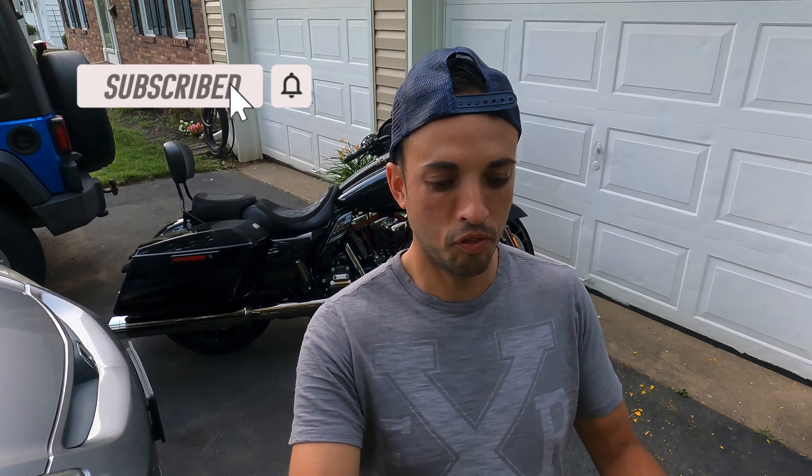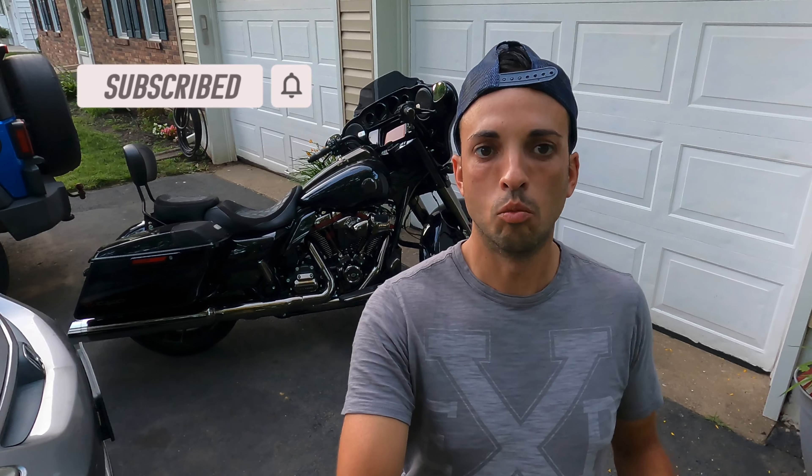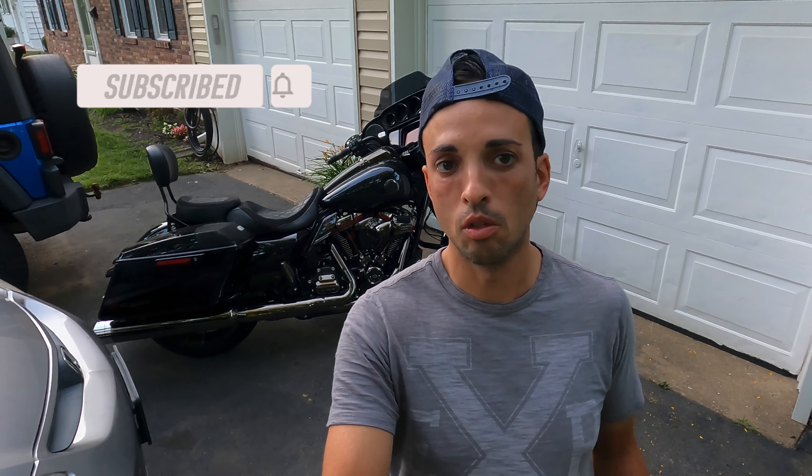What's up guys, I finally got my ChromeWorks slip-on exhaust that I've been waiting so long for. Unfortunately, I had an installation video recorded but lost all of my video footage from my memory card, so I'm going to just do a cold start and let you know how it sounds.